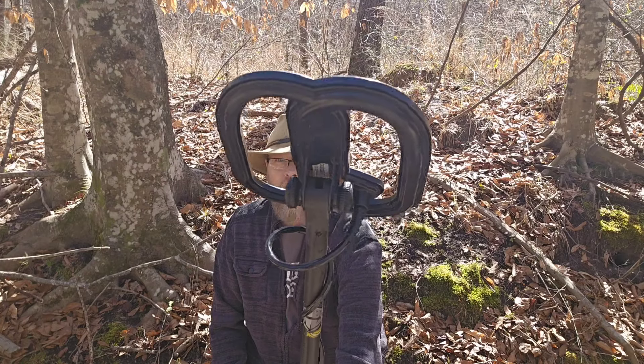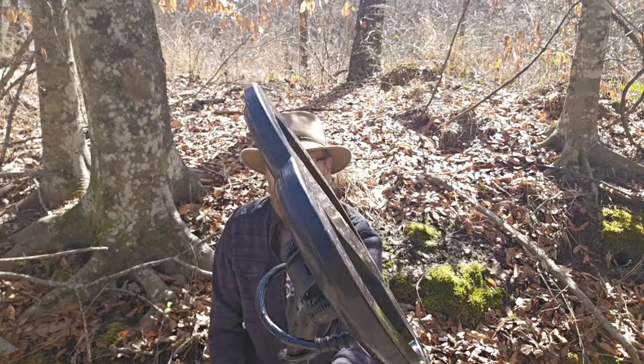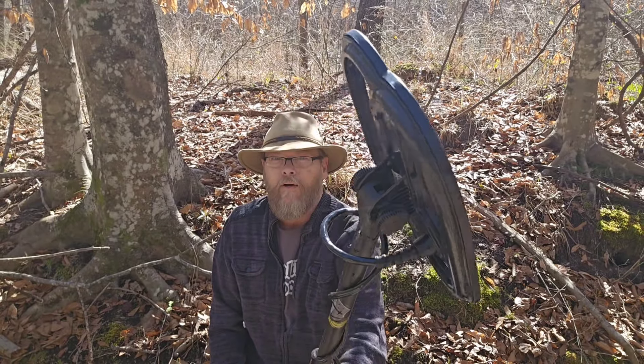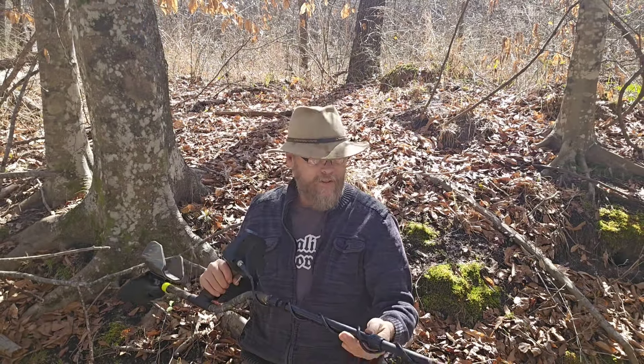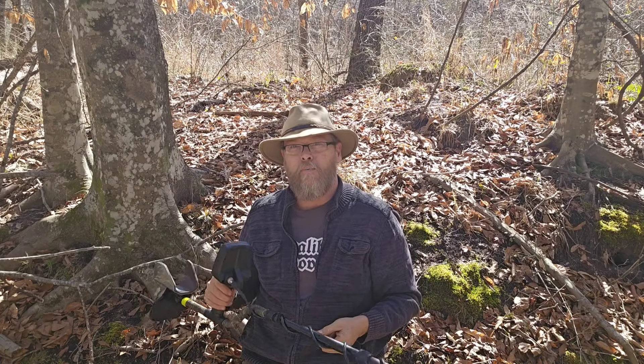There's a coil cover on this one right now, so it makes it look a little thicker. But I usually don't run a coil cover — I don't run one on my 12-coil DD. But this is going to be great. I'm going to take you to the test garden back at the house here in just a couple minutes.